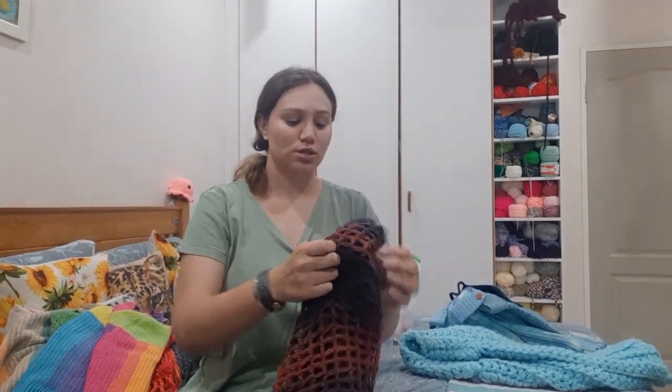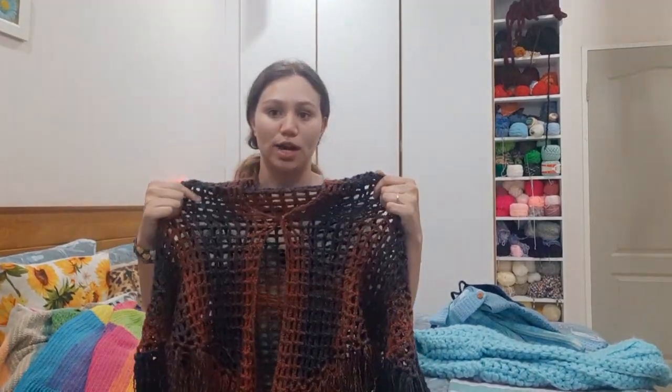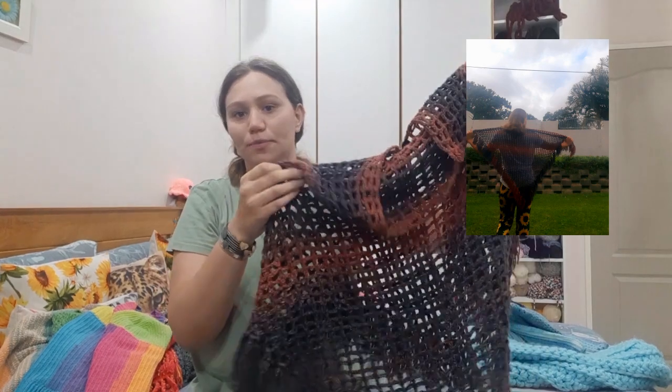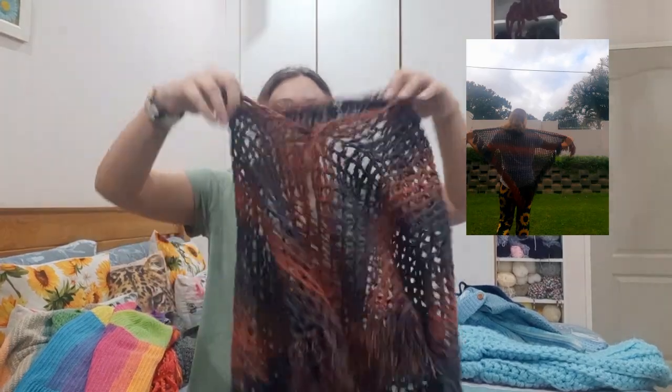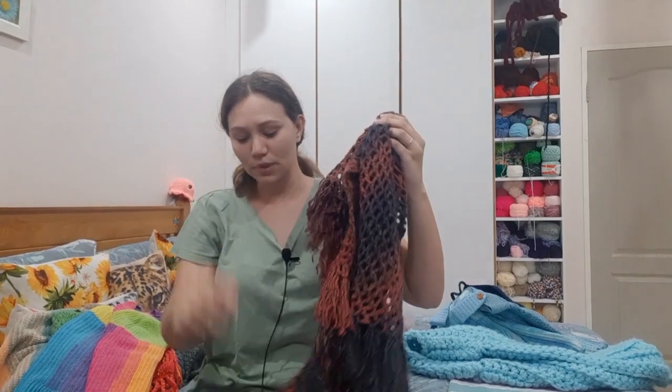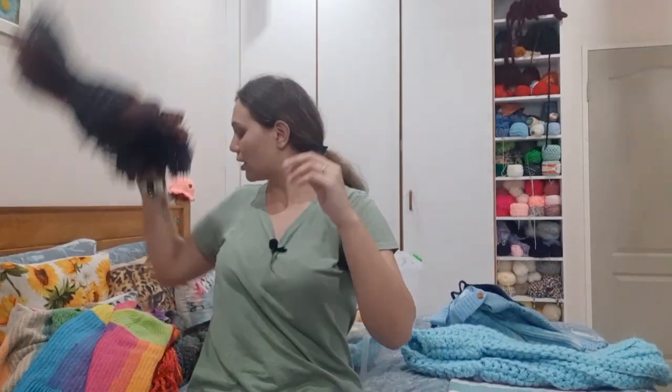This was a shawl from HappyBerry Crochet's YouTube channel. I used this autumn-kind-of ball of yarn and I had sewn a button so I can open up the shawl if I want to.